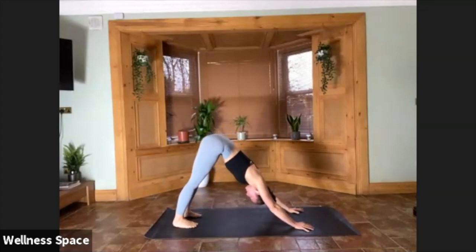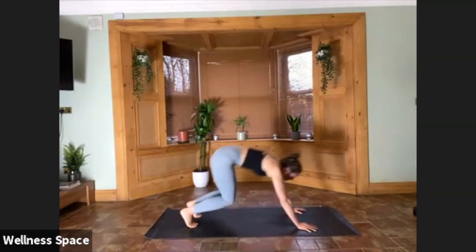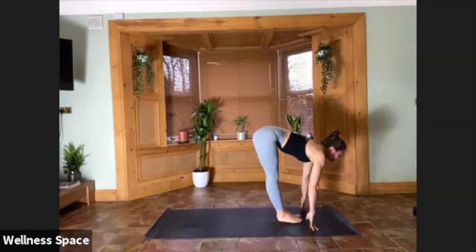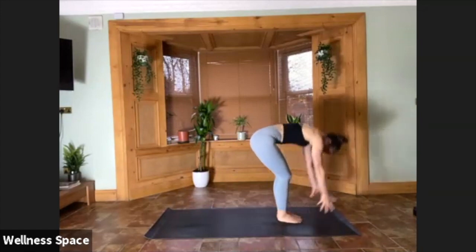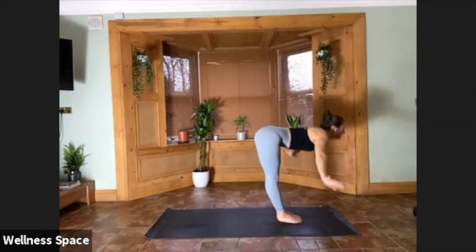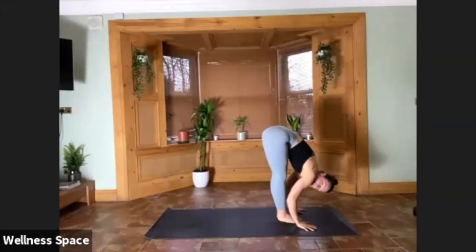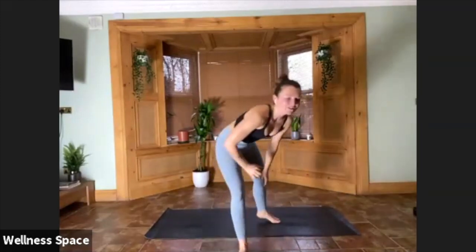For two, for one. Eyes to the top — step, hop, or jump the feet forward. Halfway, and fold. Arms reach up on your inhale, fall straight away exhale. Big long breaths. Halfway lift inhale — chaturanga on your exhale.